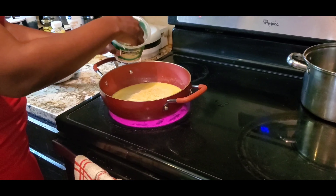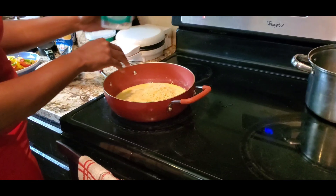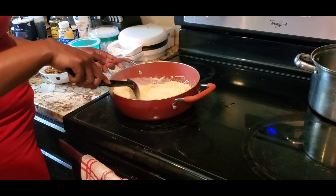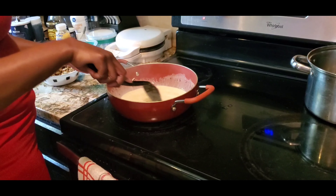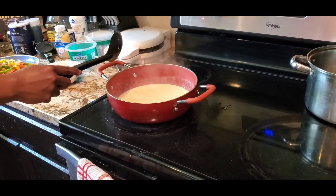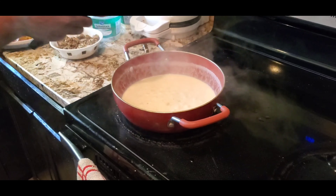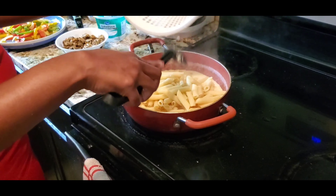I'm going to put my parmesan in here — this is 6 ounces. The recipe said 12 but I think that's a little bit too much cheese for me. Okay y'all, so I got my cheese melted all down, so I'm about to add my pasta and my veggies.